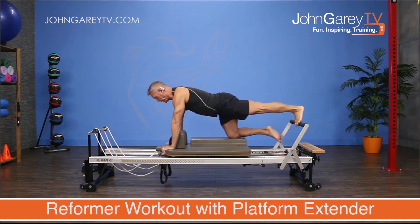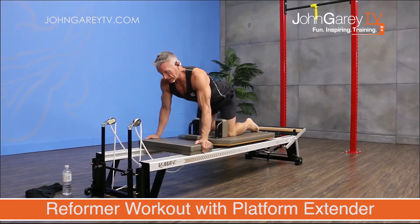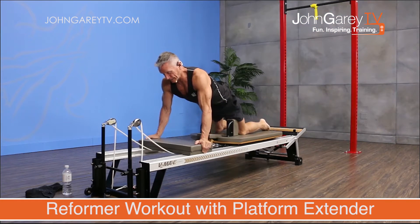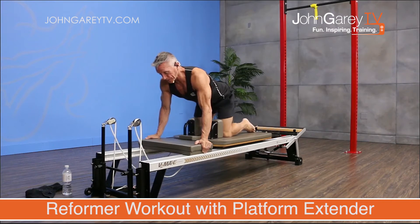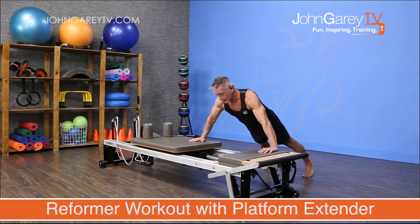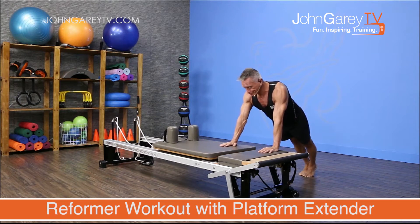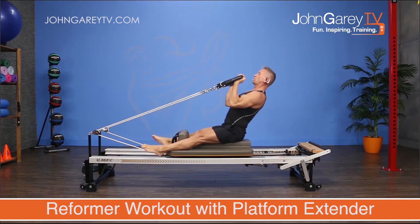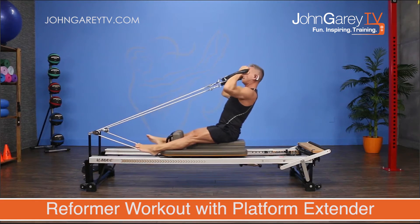Hello everyone and thanks for joining us for today's Reformer workout using the Platform Extender. This is an intermediate-level program that focuses primarily on strength exercises, but we're also going to be using the Platform Extender to include a whole bunch of fun fitness-based exercises and also to help us with a start position for those who have tighter hips, hamstrings, glutes, and hip flexors.